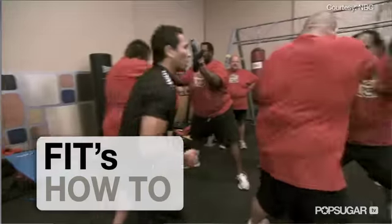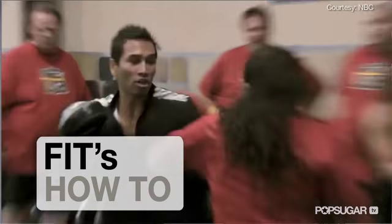Hi, I'm here on the ranch with the newest trainer from The Biggest Loser, Brett Hobel, who's going to show us his signature move that the contestants hate, but that's really worth it.